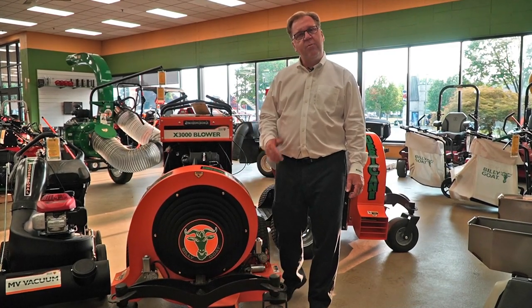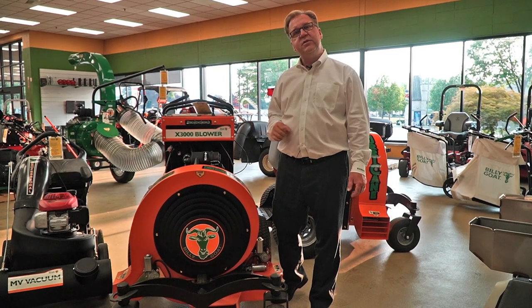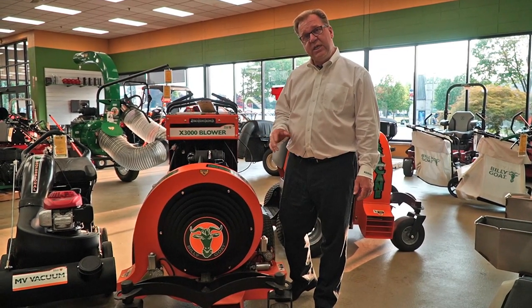Welcome to Wednesdays with Weingartz. I'm Ron Weingartz. Today I'm here to talk about the Billy Goat Hurricane stand-on zero-turn blowers. They offer two models: the X3000 and the Z3000.